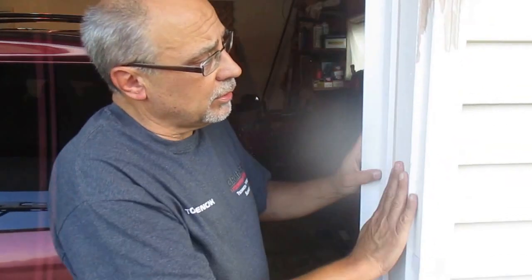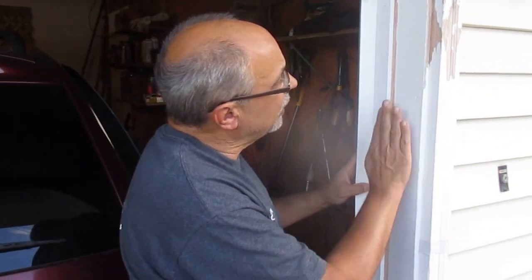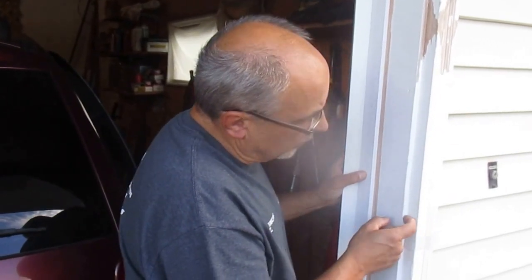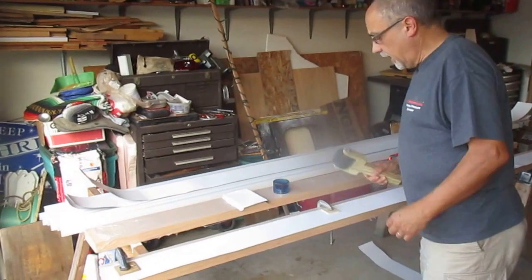I needed to cover this with aluminum. I have a brick mold cover so I bought that, but I don't have any aluminum for this. I just need a piece of aluminum that will fit underneath this doorstop, break at a 90 degree angle, and then be fully covered. So I had to come up with a way to do that.